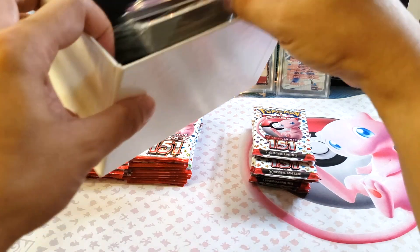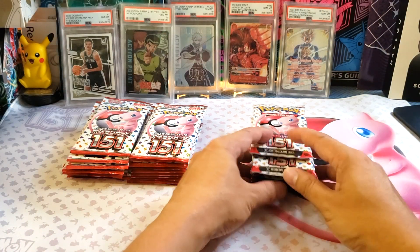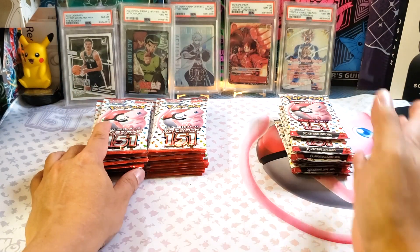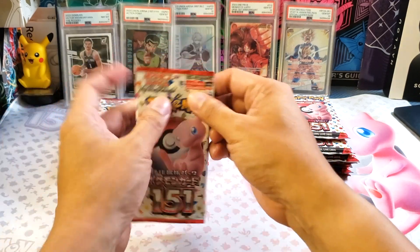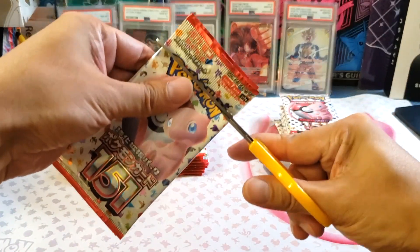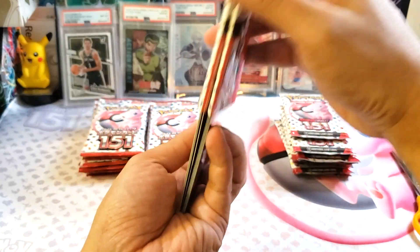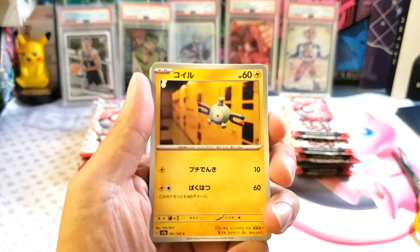The English version doesn't guarantee a short hit compared to the Japanese set. So let me know what you think about this product review. It's 20 versus 9 booster packs. Let's try the Japanese first. I'm going to open by 2 — by 2 here is actually one pack in the English version. Which one is better? I hope we can get some illustration card here.